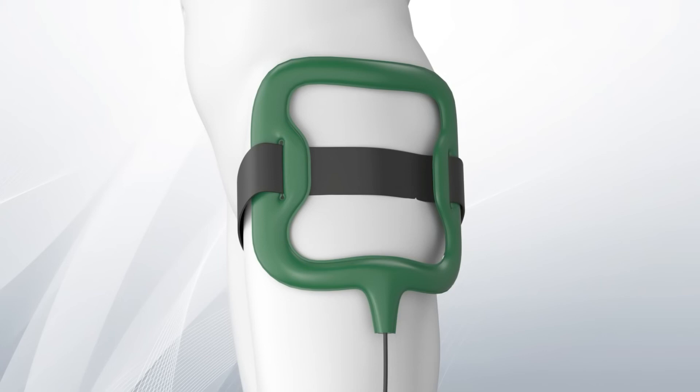Biostim SPT can be used even in the presence of a cast, braces, bandages, and through clothing.